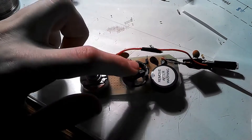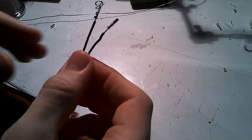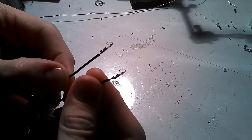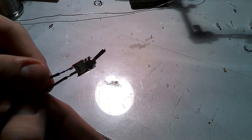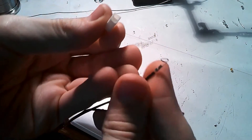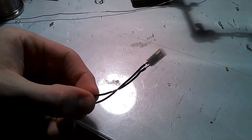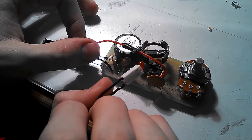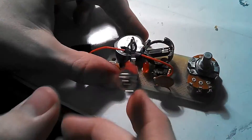Now that everything's connected, all you need to install is the switch. To set up the switch, get two of the little pins for the ends of your wires and two jumper wires, and solder them together. On the other ends of both wires, solder them to the switch. Then take one of the white housing pieces and insert the pin ends inside so the two-pin header fits into the white housing. Slide the white housing into the two-pin header and your switch is connected.